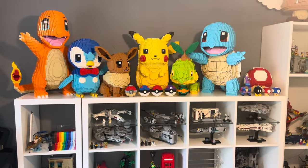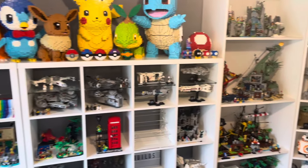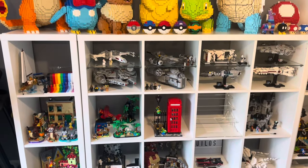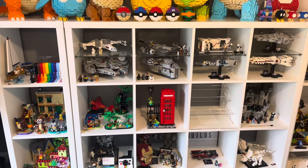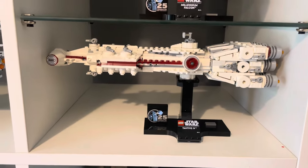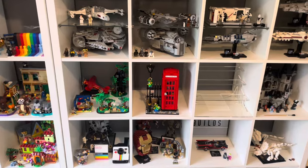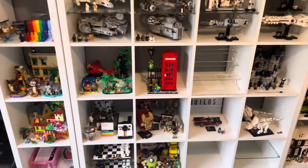The good thing about Kallax units is they give you space on the top, which we need for our big Bricker Builds models. If we had Billy shelves going all along these walls, we'd have literally nowhere for these models to go. But for actual Lego display purposes, the Kallax units do have their limitations because of these small cubes — you're limited to what sets you can actually get in there. The new Tantive 4 only just fits in there, it's very tight. So you'll tend to keep these cubes for more of your smaller Lego sets. The new Lego Ideas red telephone box fits in there nicely — that's a good size set for these cubes.